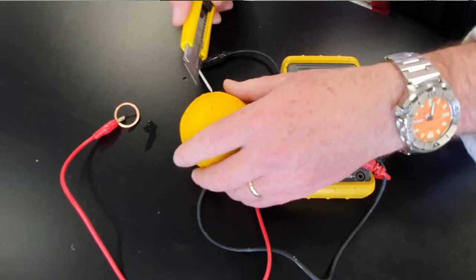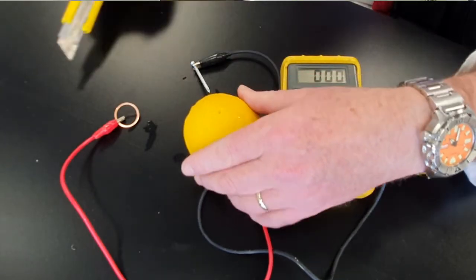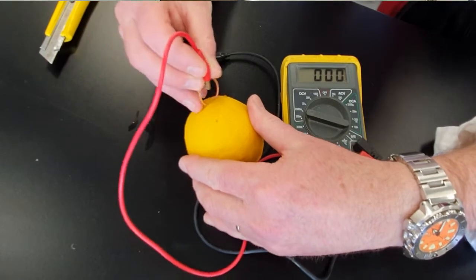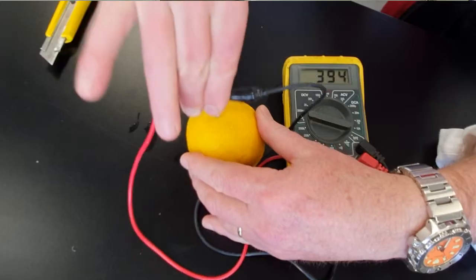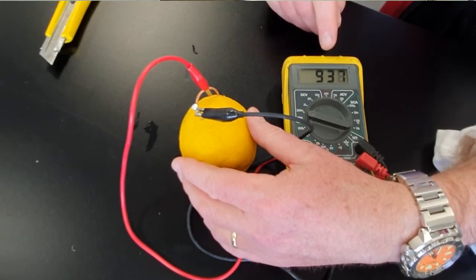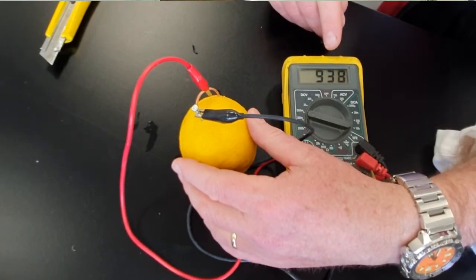We'll take a blade, we'll make an incision into our lemon, insert the copper washer, insert a nail, and we can read a small voltage. If I'm doing my sums correctly, that is just under a thousand millivolts, which is really nothing. But the point is, it actually is a battery and it is creating voltage.